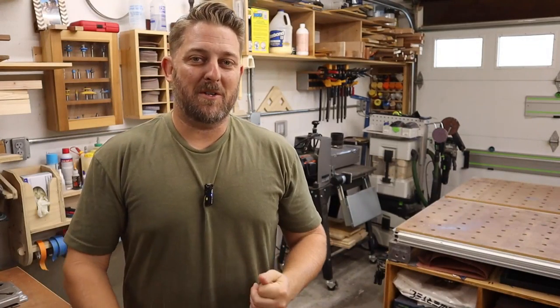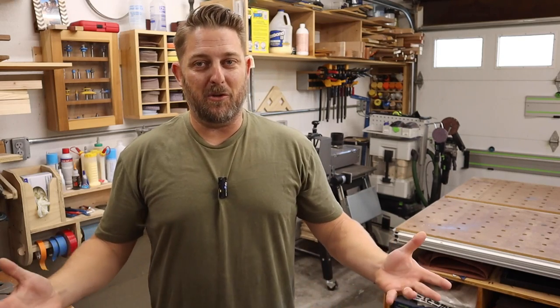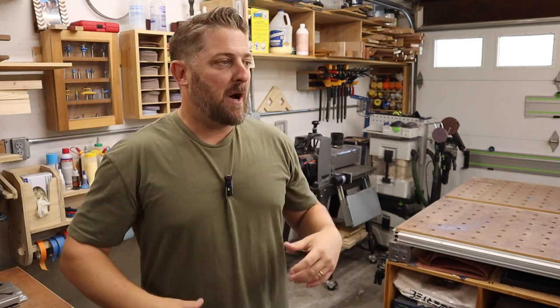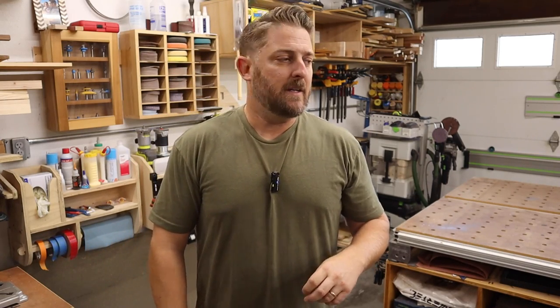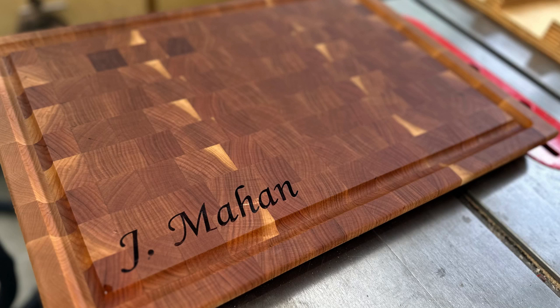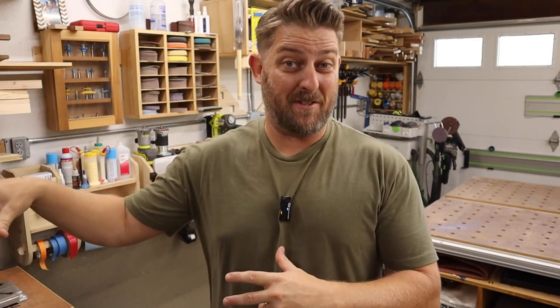Me and my wife run a small business called American Revival Crafts. We're on Instagram, YouTube, and our Etsy page is linked below. What we do is design and sell laser engraved, CNC, and general woodworking products, all out of this two-car garage shop attached to our house. We also have a craft room inside — our old dining room — that now houses our sublimation printer and heat presses, but we won't cover that today.